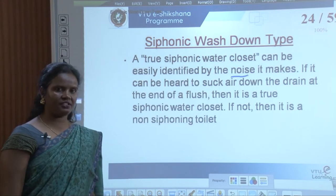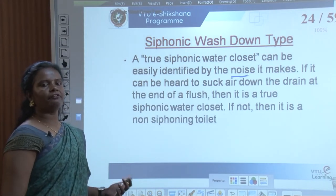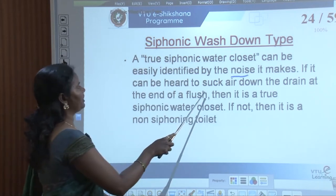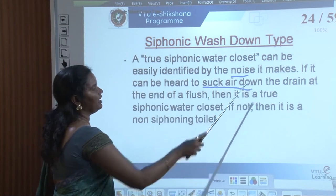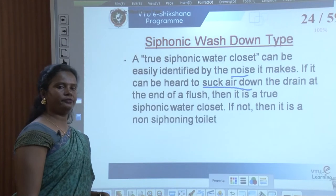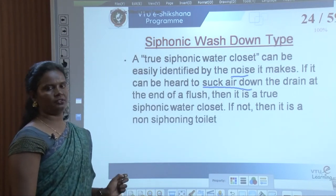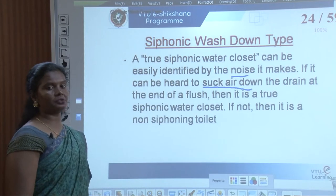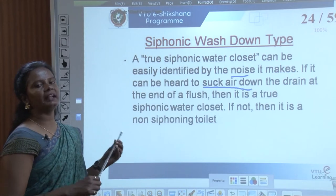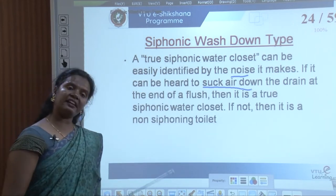Wash-down works through gravitational force where the waste is pushed down. If you can hear air being sucked down to the drain at the end of a flush, then it is a true siphonic water closet. If not, then it is a non-siphonic toilet.